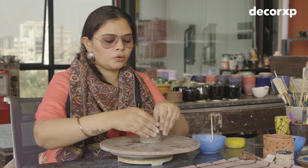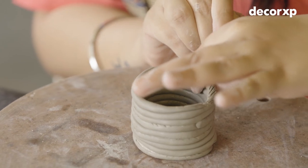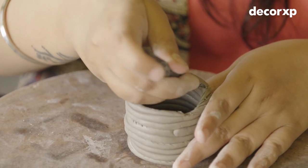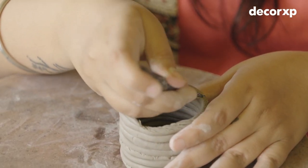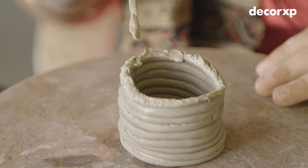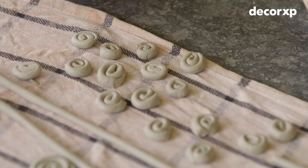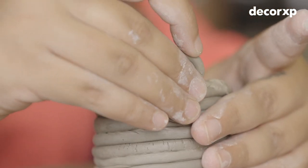Now we are going to add some decorative elements — spirals. I have to score the piece before I attach it. Score and slip — the two most important things in pottery. So now we are going to add these spirals to make the piece a little bit more decorative.